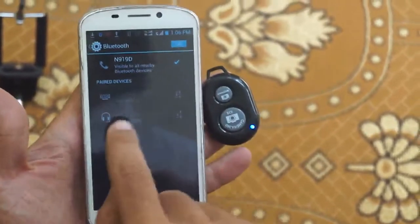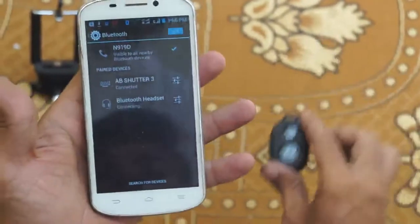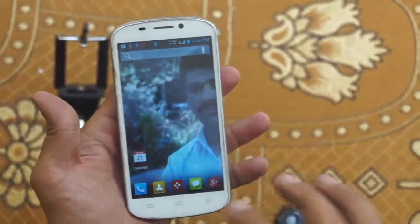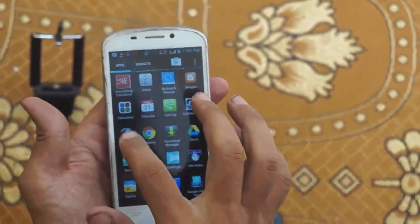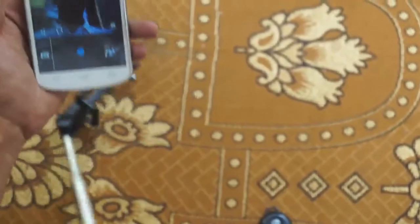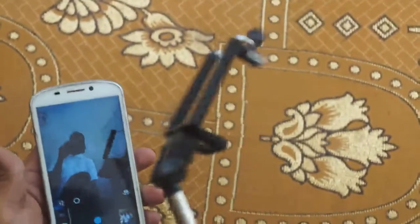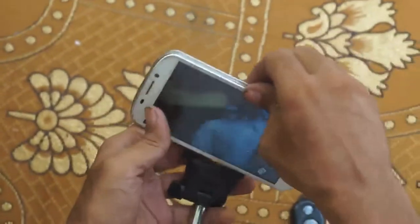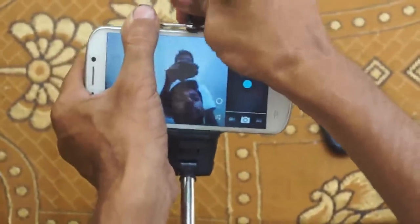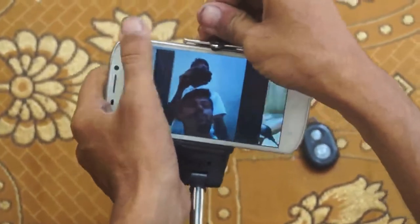You can see it here — connecting. Now it is connected. Just go to the camera. This is the camera, and attach the monopod. See, this is the monopod.